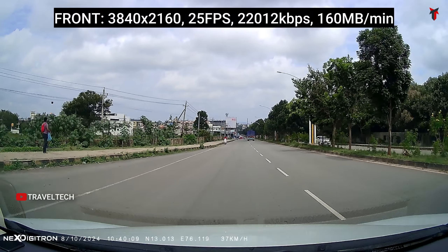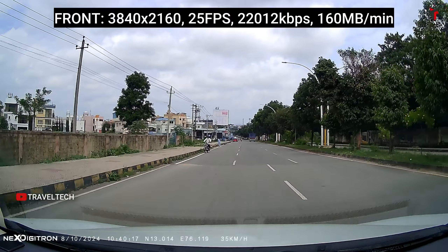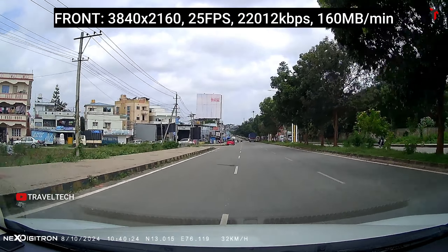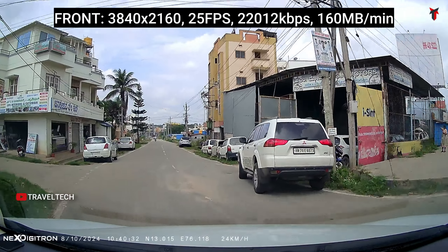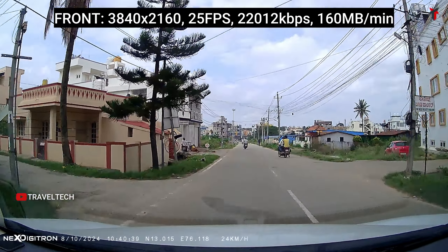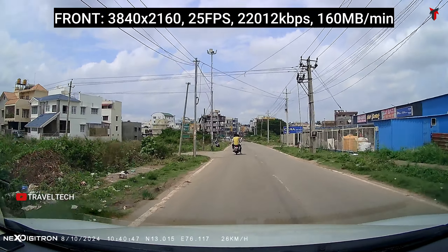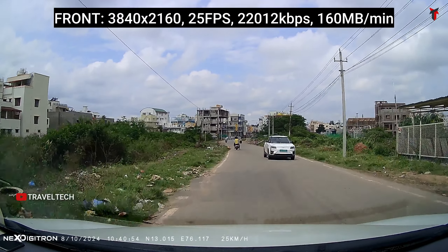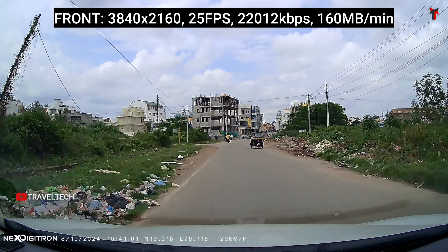Here is the front camera video sample in native true 4K in dual channel mode — front and rear only. In this mode, the front camera outputs 3840x2160 native 4K at 25 fps, about 22,000 kbps bitrate, and 160 MB per minute file size. The video quality is simply excellent — sharp, crisp, no-nonsense. The Starvis IMX415 is performing as expected. At the 10,000 to 11,000 rupee price bracket, you won't find better 4K resolution than the Next Digitron Prime Plus.